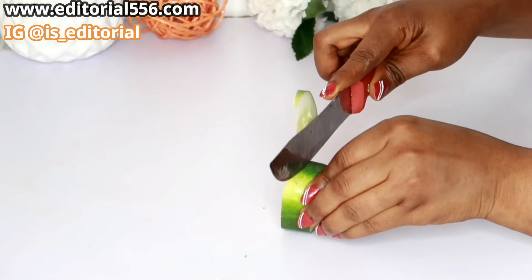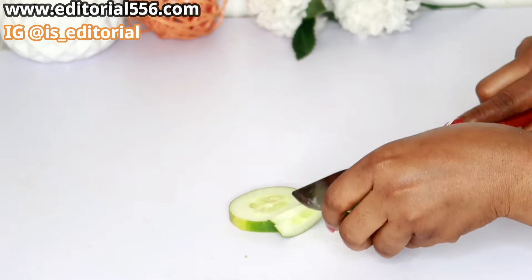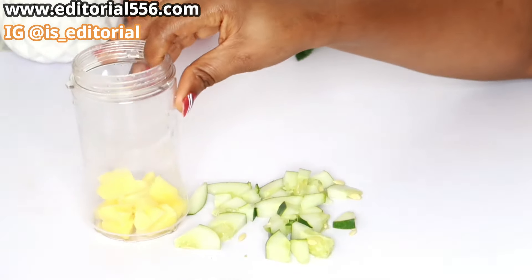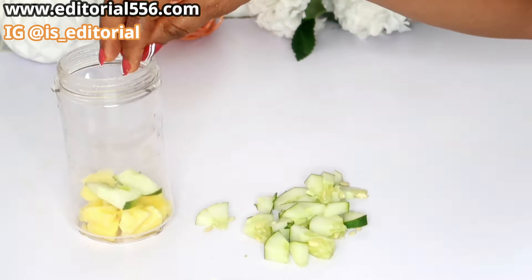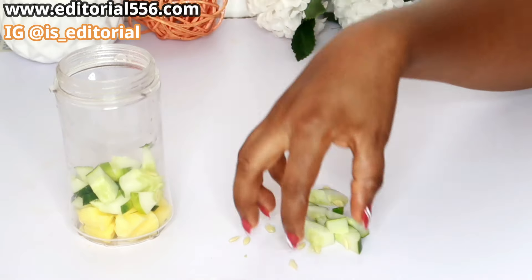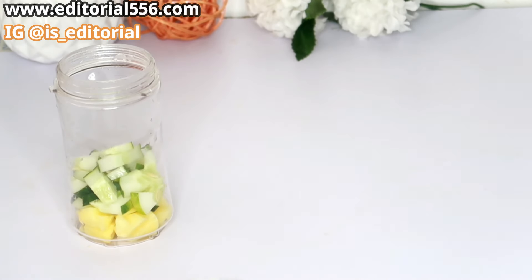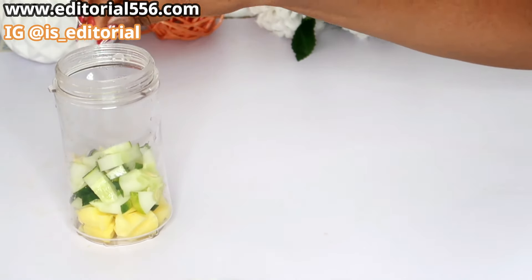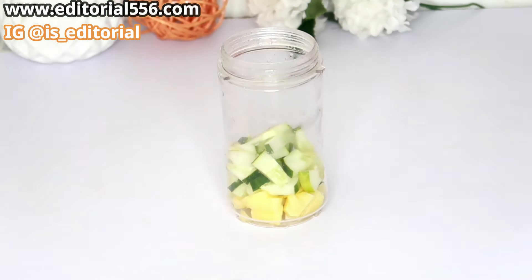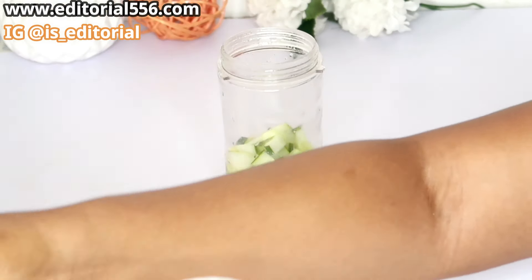We're going to close that and then put it into our blender, and then we put a little bit of water to enable the blending process.